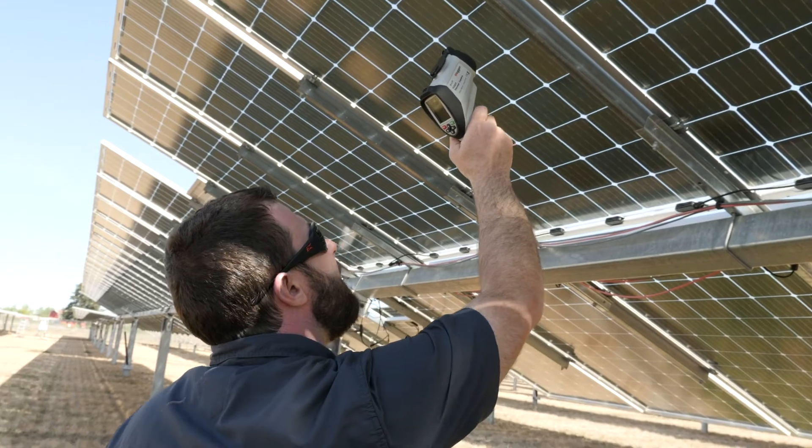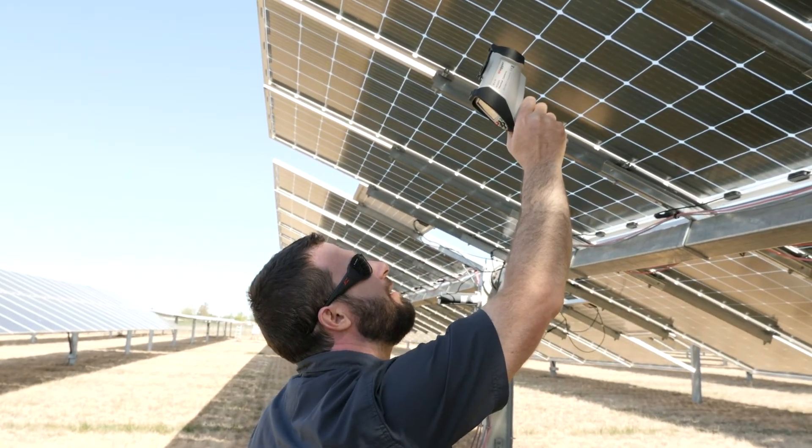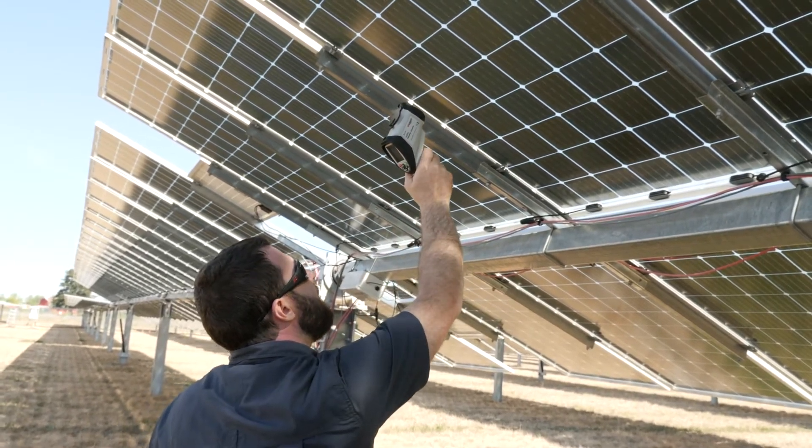The TC3231 thermal imaging camera is useful for identifying hotspots or bad PV cells within solar modules, as well as poor electrical connections.